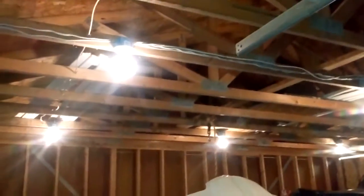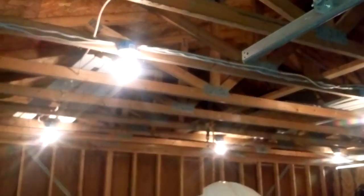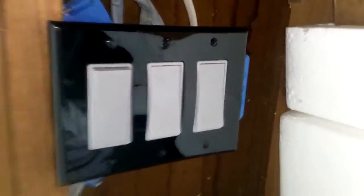Latest and greatest is we got all new lights ran. So we actually got a couple zones of lights — that's the middle zone, that's the front zone. And I actually got another row of zones of lights to do, but I haven't done them yet. That's my little three-switch light outlet.